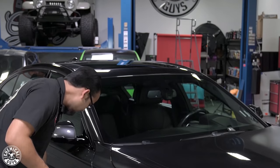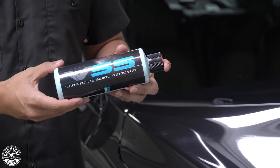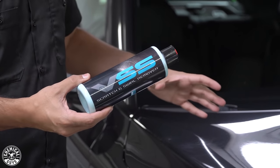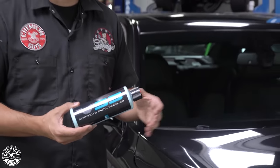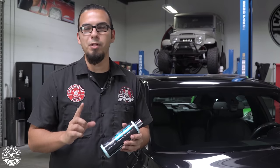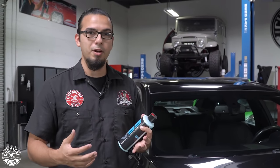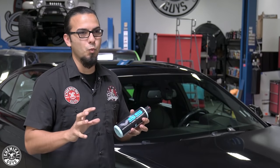Today we're going to be using one product: VSS Scratch and Swirl Remover. This is a one-step polish that removes fine scratches and swirls as well as moderate imperfections to reveal a factory or flawless finish while using just one polish. That means you don't have to do multiple polishing steps or use multiple products — it's going to be your compound and polish in one, sort of like a hybrid.